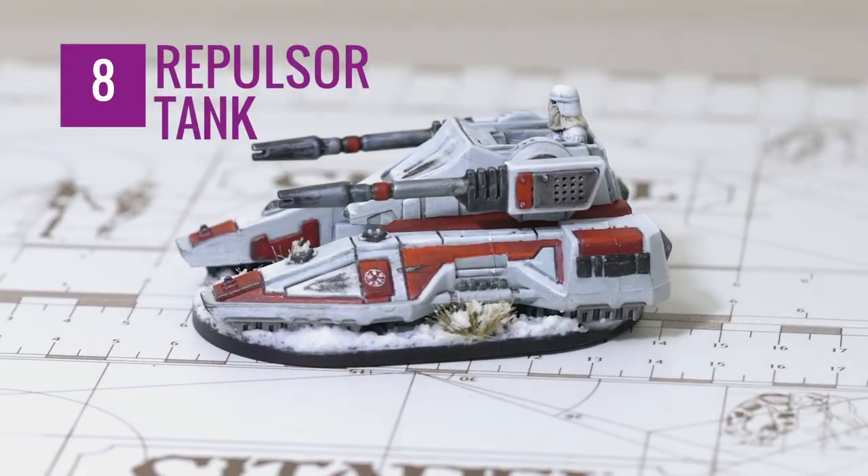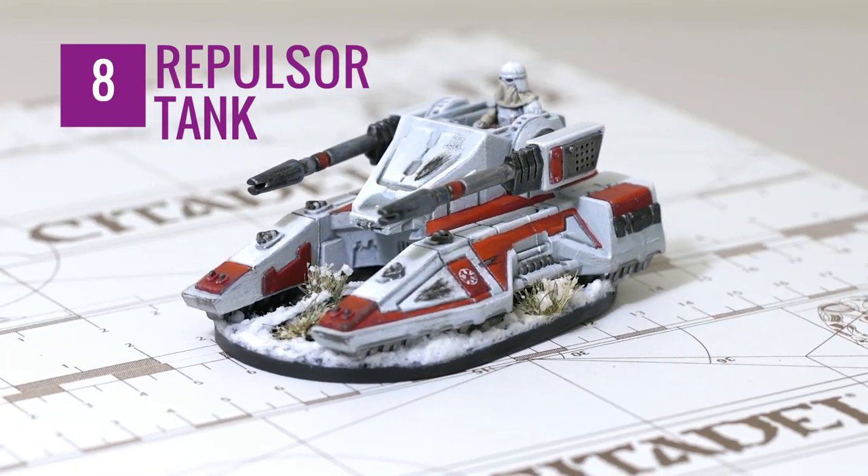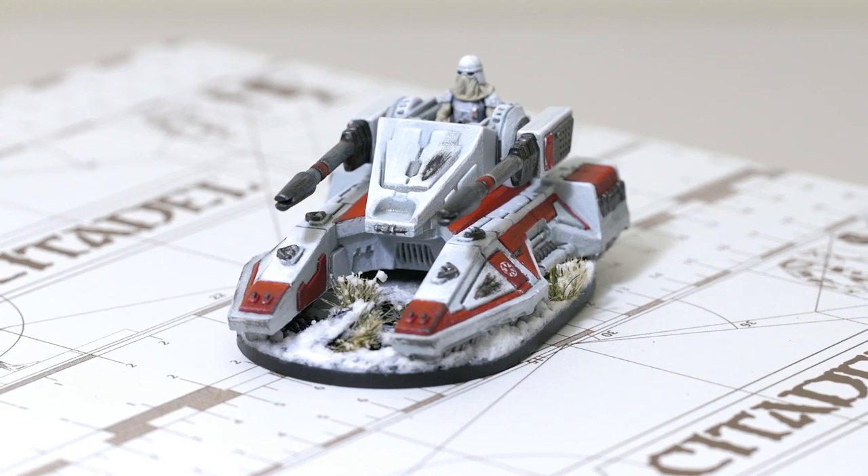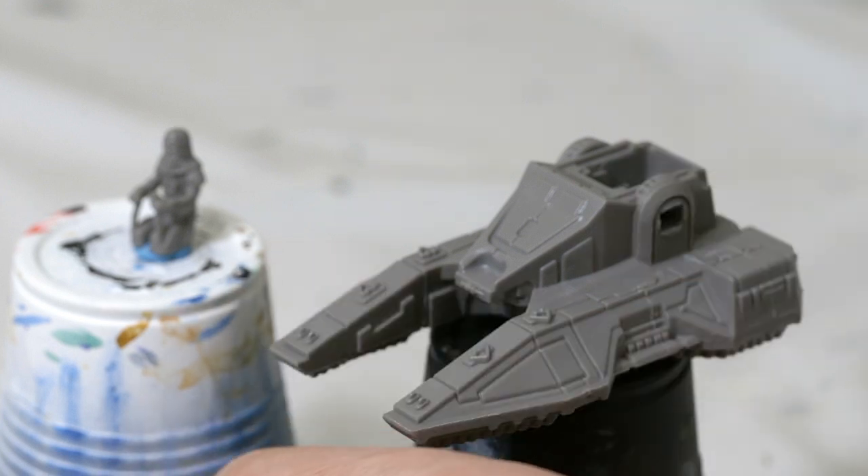Hello and welcome to another exciting episode of Nerd Paints. Today we're going to paint the Repulsor tank. What we're going to want to do is prime the tank, the base, and the turrets white, and prime the Snow Trooper black.